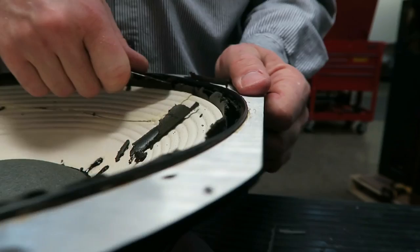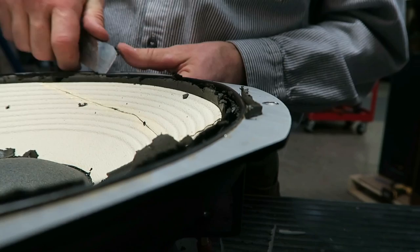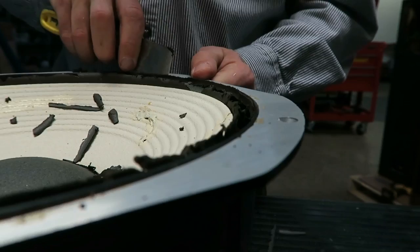A new cone kit — there's one on eBay right now for more than $300 Canadian. So I'd need to buy two. And then with the new old-stock cone kit, this rubber surround would be old stock, so it would be partially deteriorated. I don't know how good it would be. So I'm not going to risk buying a new one, unless I have to.